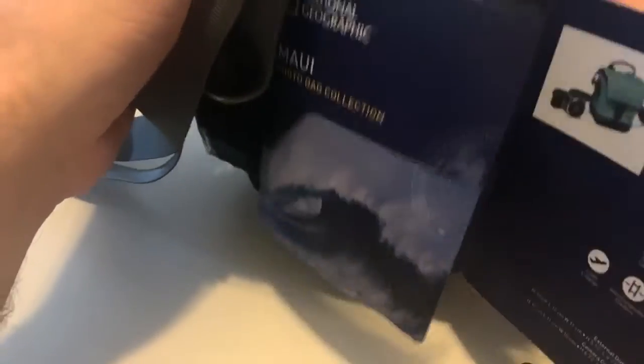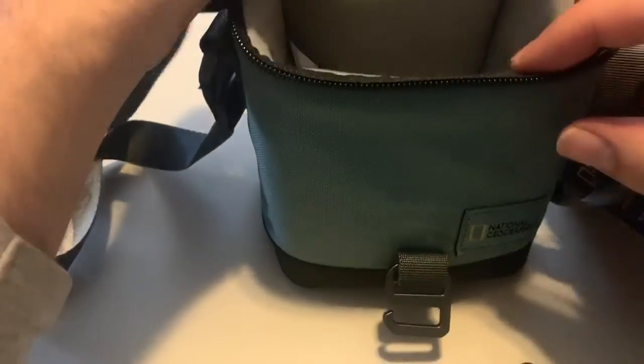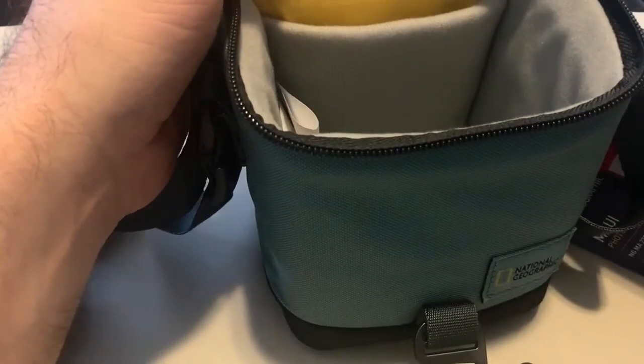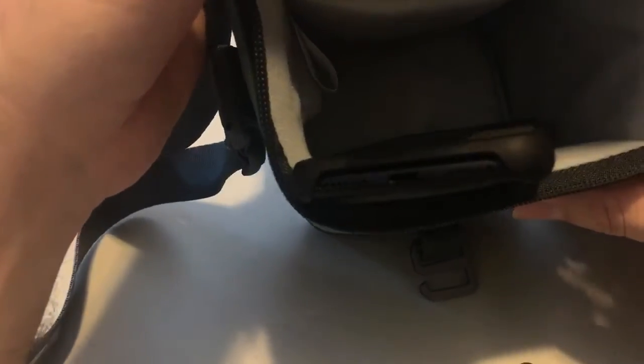It's a nice bag. The fabric is kind of water resistant, I think. But bear in mind it's tiny — this is an iPhone 7 and it's already too big for it.